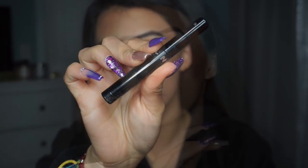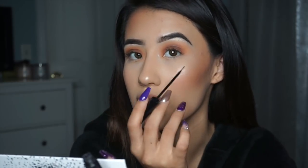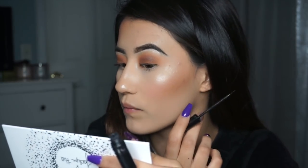Now I'm going in with my NYC liquid liner, making a small thin line along my lash line just to help blend into the lashes more easily.